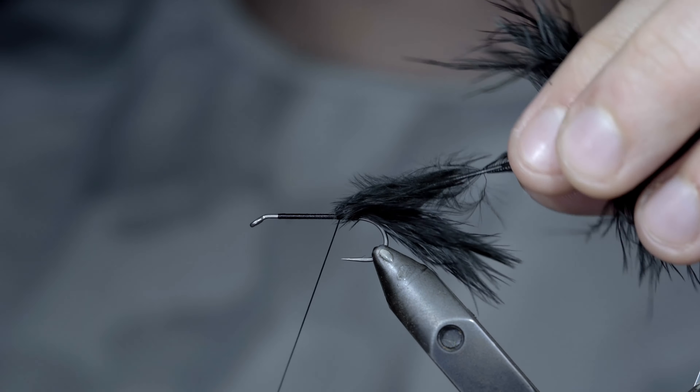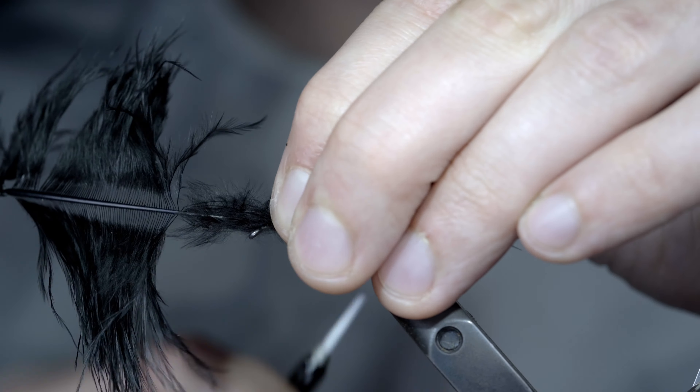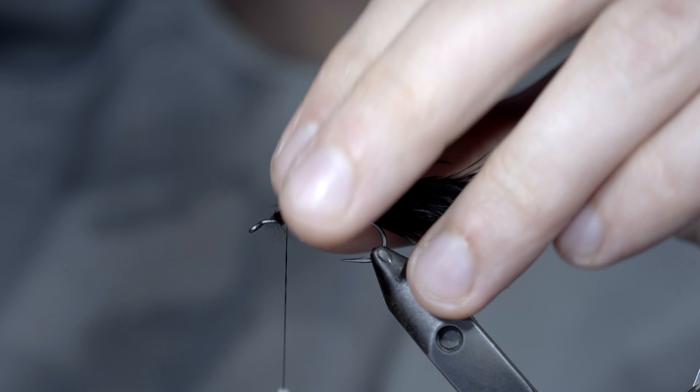At which point, we'll fold the marabou backwards, continue wrapping our thread forward, leaving a bit of room at the head of the fly, before folding our marabou back over and securing it tightly in place. We'll snip our excess free and cover up our tag ends.